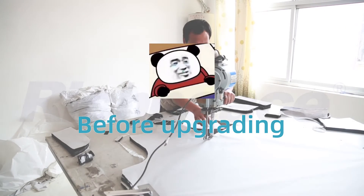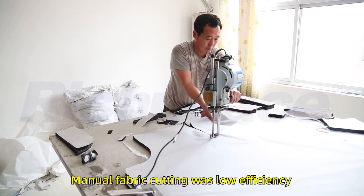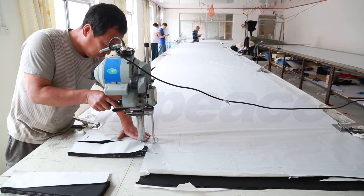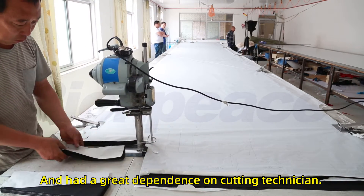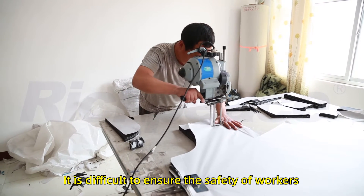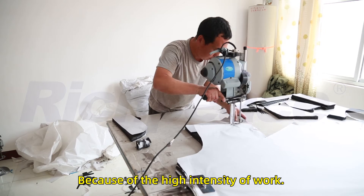Before upgrading the cutting equipment, manual fabric cutting was low efficiency and had a great dependence on cutting technicians. It is difficult to ensure the safety of workers because of the high intensity of the work.